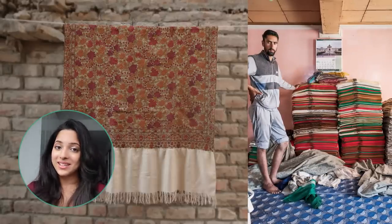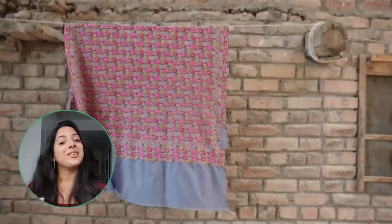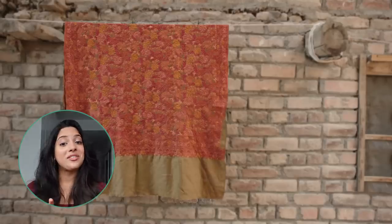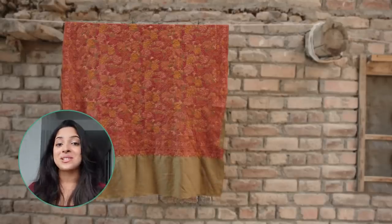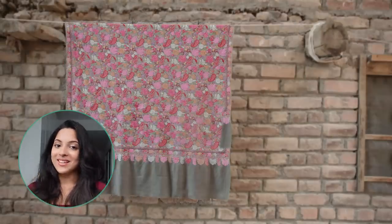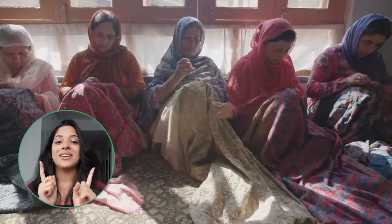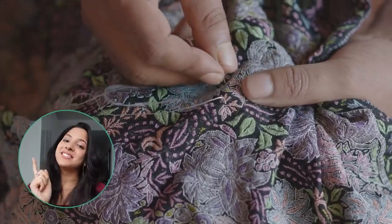Finally, the process ends with ironing — they roll and press the shawl on a large rotating cylinder. After months and sometimes even years of long, hard, laborious work, these Kani Sozni shawls are finished and ready to sell. If crafting and exploring new hobbies is your thing, don't forget to like, share, comment, and subscribe — we'll see you next time.